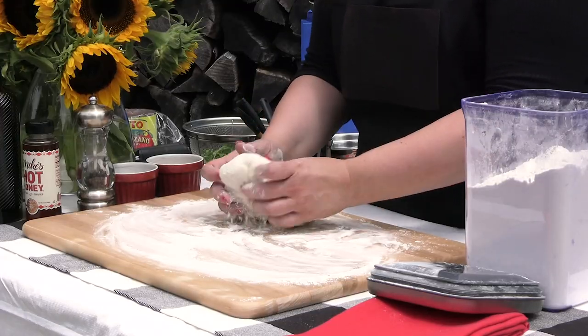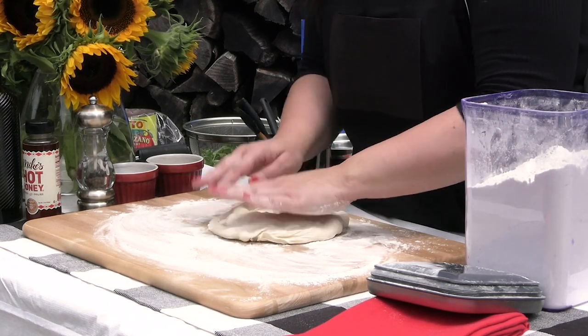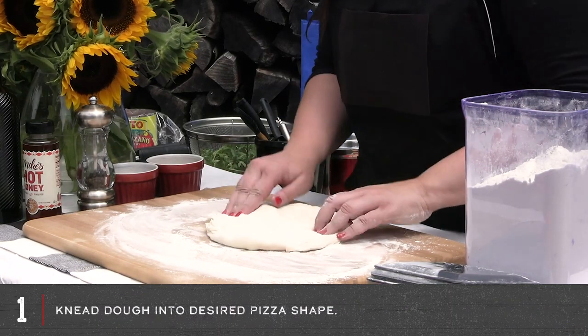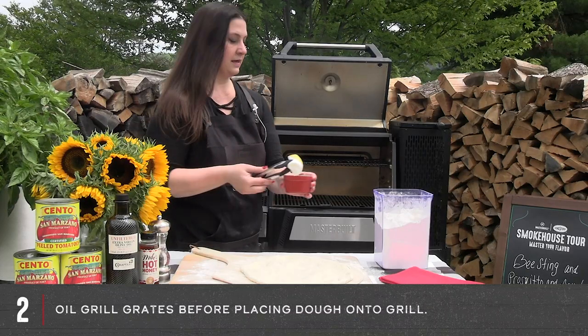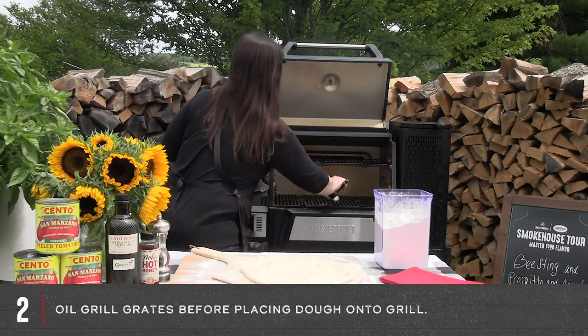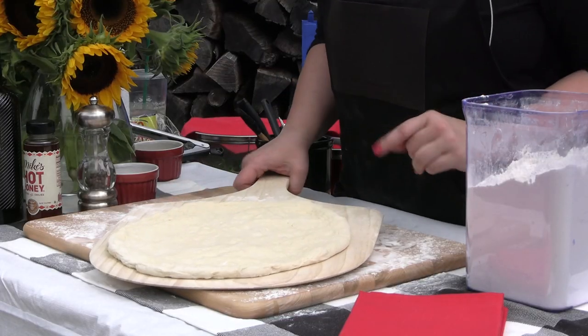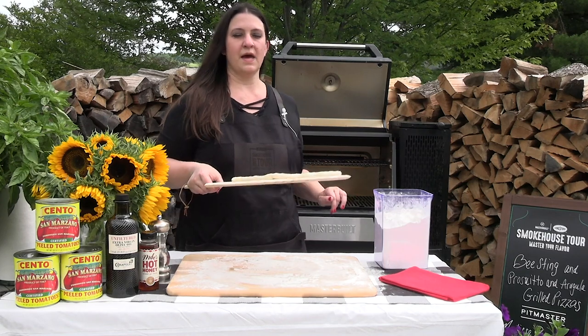When we're shaping the dough balls, don't be shy — we want to get that flour in there because we don't want this dough to stick to the board and we don't want it to stick to the peel. Before we actually put the pizza in there, I just want to oil the grates. Now that we've oiled the grate, I'm going to take this pizza crust and put it right in the middle of that bottom shelf.